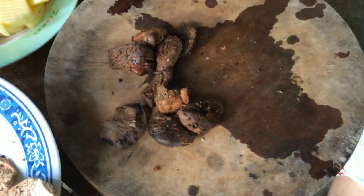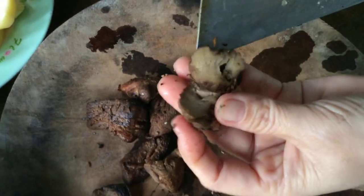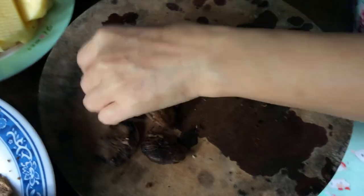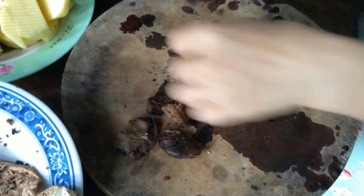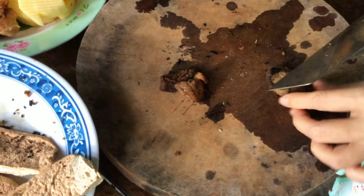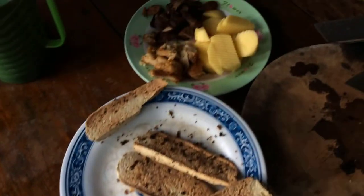Nấm đông cô người ta chế biến thành cái món này - nó ngon như thế này nè, nhìn rất là hấp dẫn. Ăn nó dai dai, giòn giòn, cũng giống các loại thịt lắm, nhưng mà tất cả đều là đồ chay. Một bữa ăn sáng đồ chay thanh khiết như thế này làm cho thân tâm của chúng ta sẽ an lạc, tâm hồn của mình sẽ nhẹ nhõm. Gia đình mình ăn chay từ rất lâu, cho nên mình luôn chế biến những món chay thanh khiết cho gia đình ăn mỗi ngày.